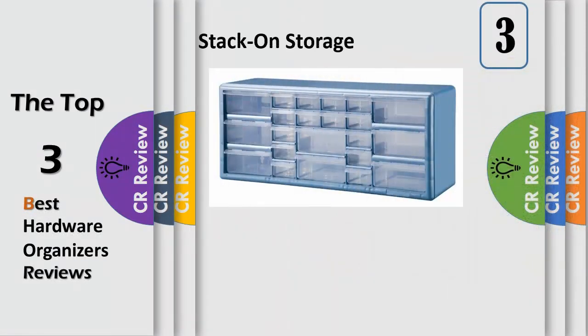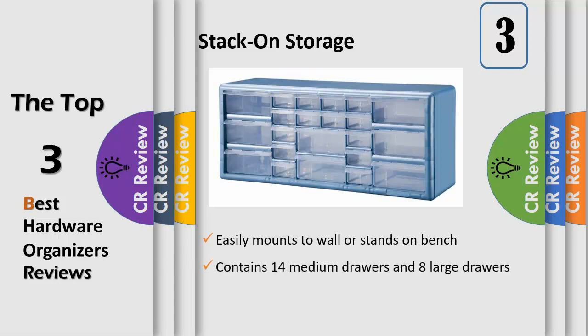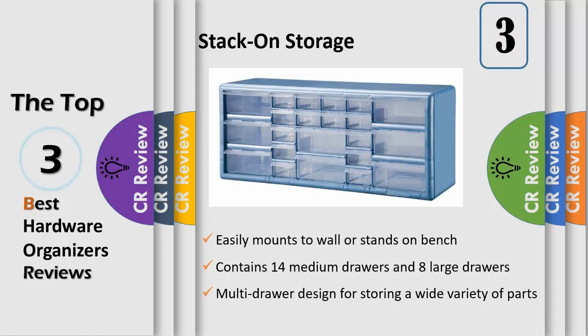StackOn's Multi-Drawer Parts Storage Organizer is designed for storing a wide variety of parts and supplies. It has see-through drawers for quick identification of contents and large ribbed drawer pulls for easier access. This wide frame design provides additional strength and rigidity, and the drawer stop tabs prevent unwanted spills.